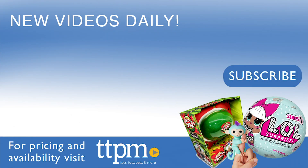For where to buy and current prices, find us at TTPM, and subscribe to our YouTube channels for more reviews every day.